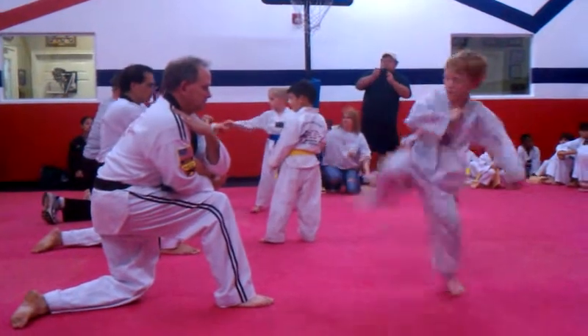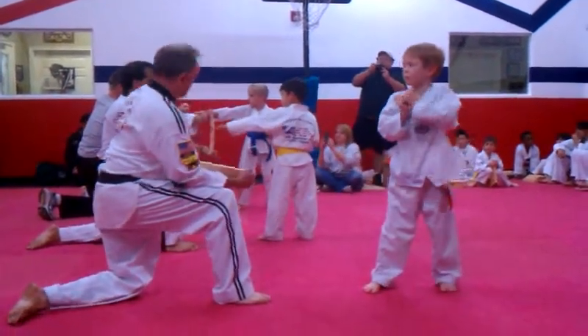Now, show me if you can. That's it. Right there. You just got a good heel. Okay.